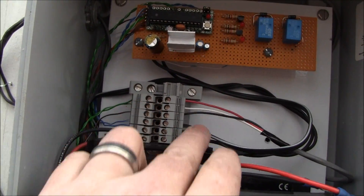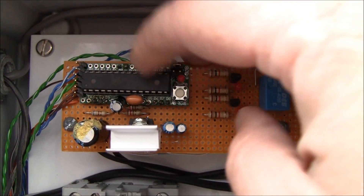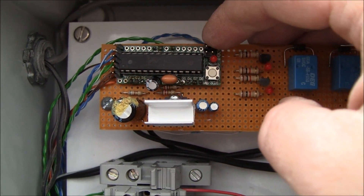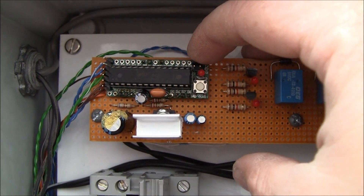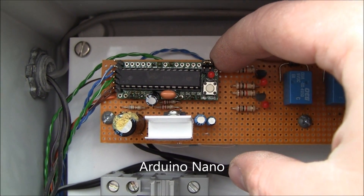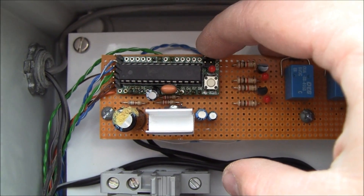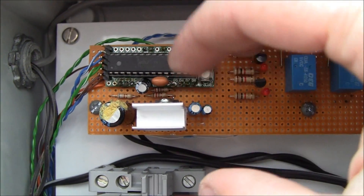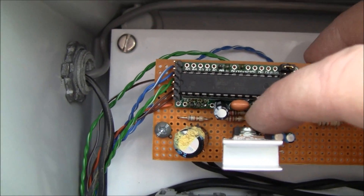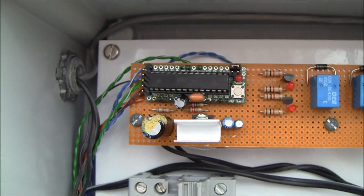These are my limit switches coming in. This is a $10 Arduino clone board. If I had to do it again, I would use the SparkFun Arduino Nano, which is about $20, and the reason is that it has its own power supply built in. I had to build a voltage regulator circuit to supply the Arduino with five volts.